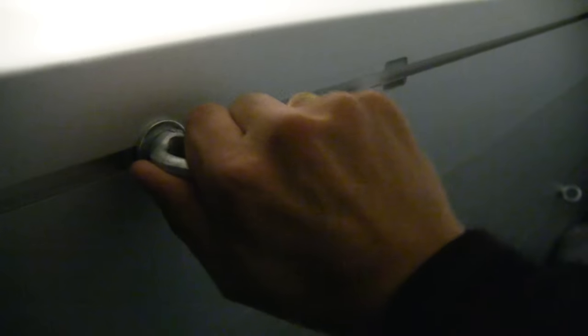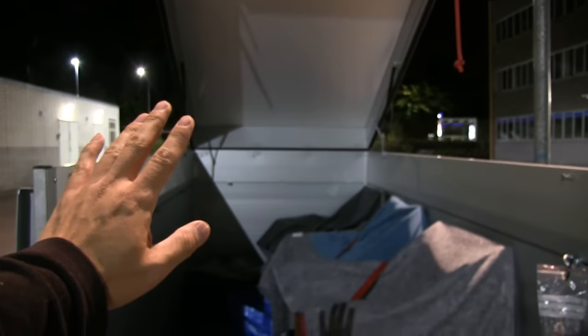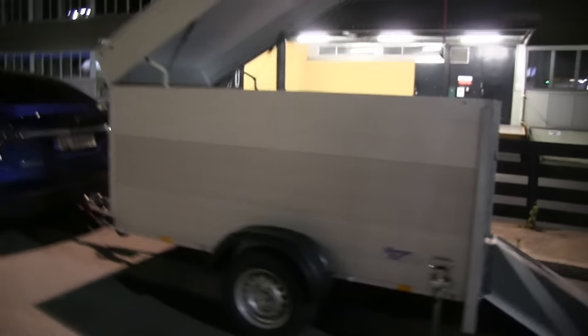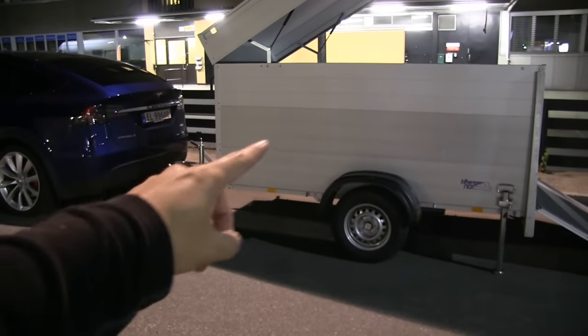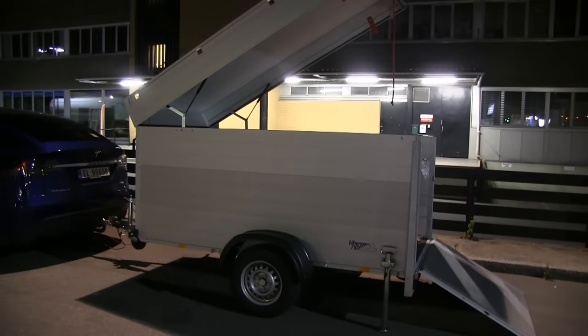I'm considering painting the trailer floor white with some durable paint, and maybe one side red with a Tesla logo. I should also put a strip on the side that goes up with the Autobot symbol — that's how Optimus Prime's trailer looks.